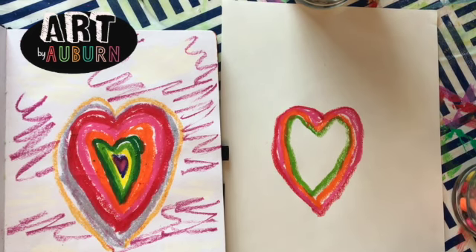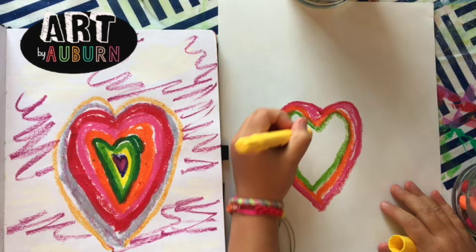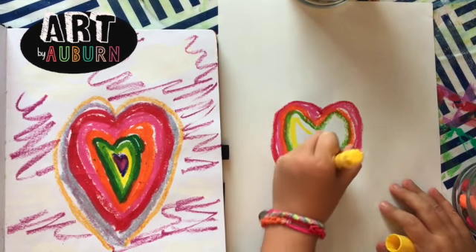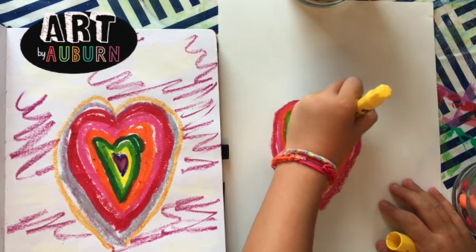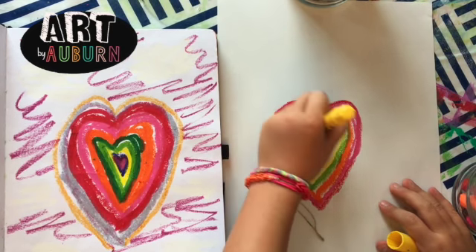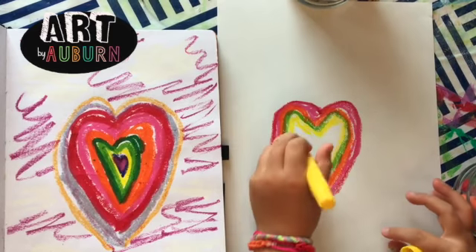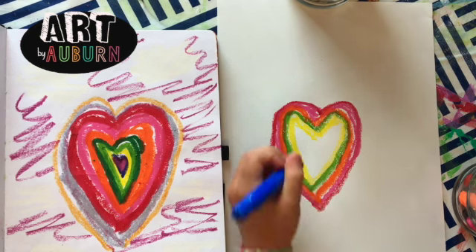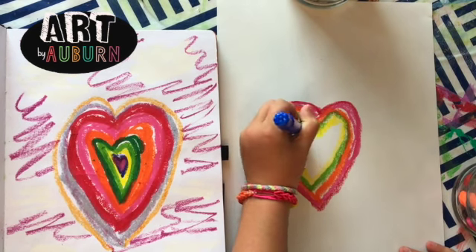Then we're gonna do yellow. And make sure if you try to mess up like that, you could just fill it in with yellow. Then we're gonna do blue, then we're gonna do dark blue.